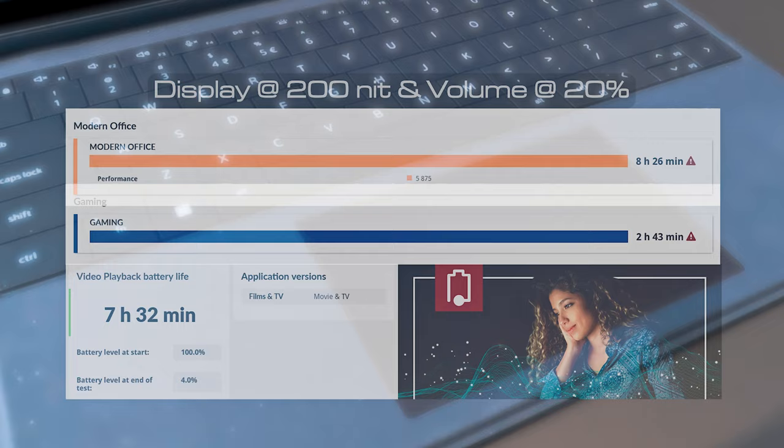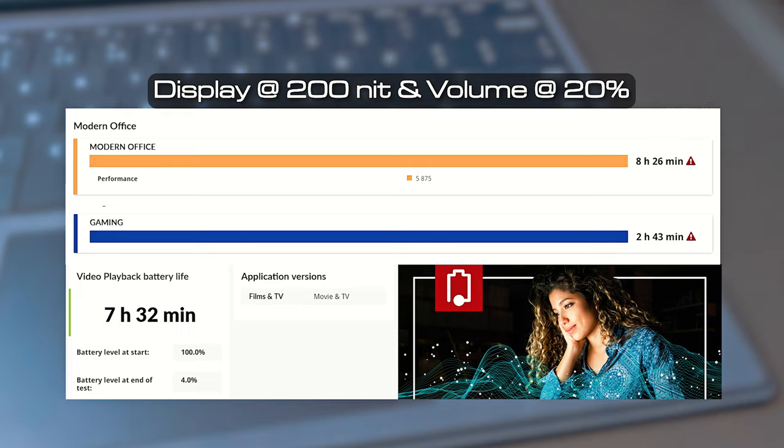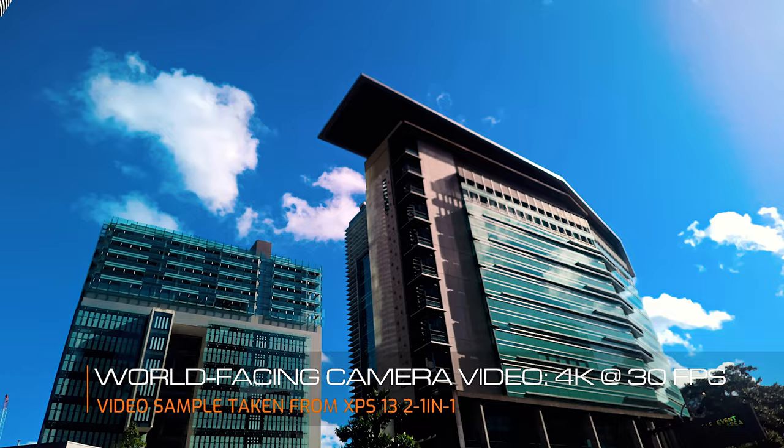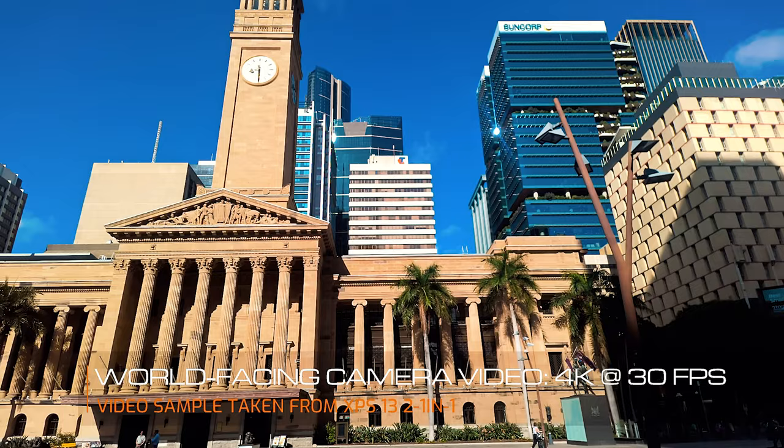It comes with a 49.5 watt-hour battery. I managed to get 8 hours and 26 minutes for the modern office battery life test in PC Mark 10, 2 hours and 43 minutes for gaming, and 7 hours and 32 minutes for video playback. I consider this pretty decent given the small battery in this XPS 13.